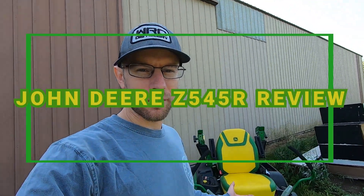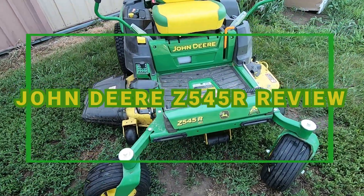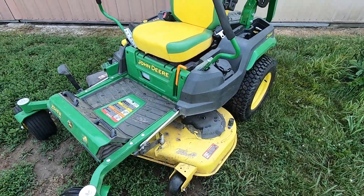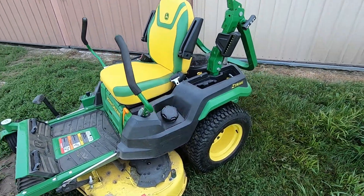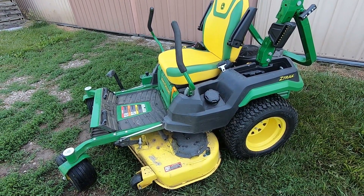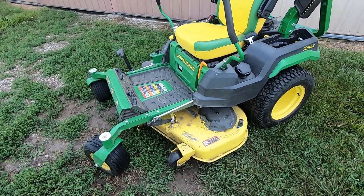Here is my 100-hour review for the Z545R John Deere mower. It has the 48-inch deck on it. We just hit 100 hours on it about 4 hours ago. I'm going to go through and give my honest, non-biased opinion about all the things that I like about it and the things that I don't like about it.